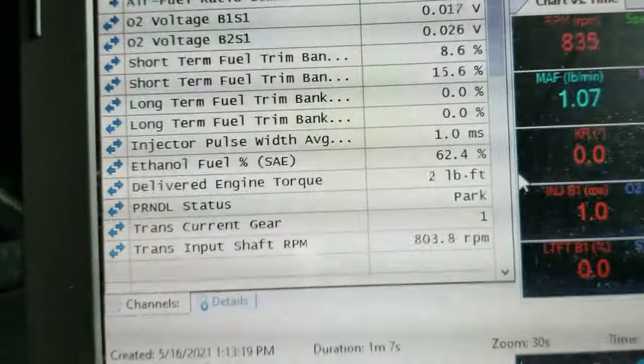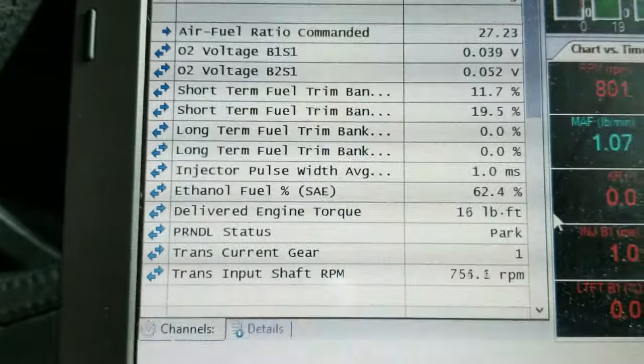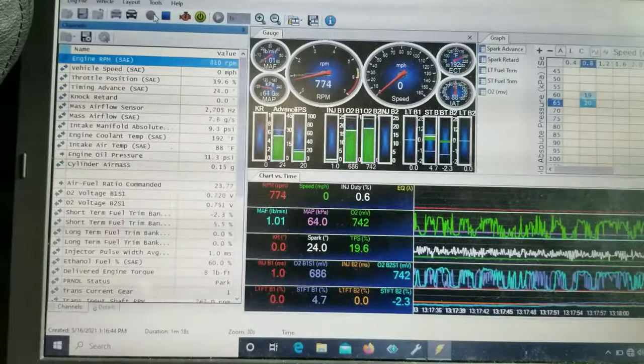Got about 62% E85 content in here — pretty good. Just finishing dialing in the fuel trims and they're looking pretty good. I think we're going to call that a day.